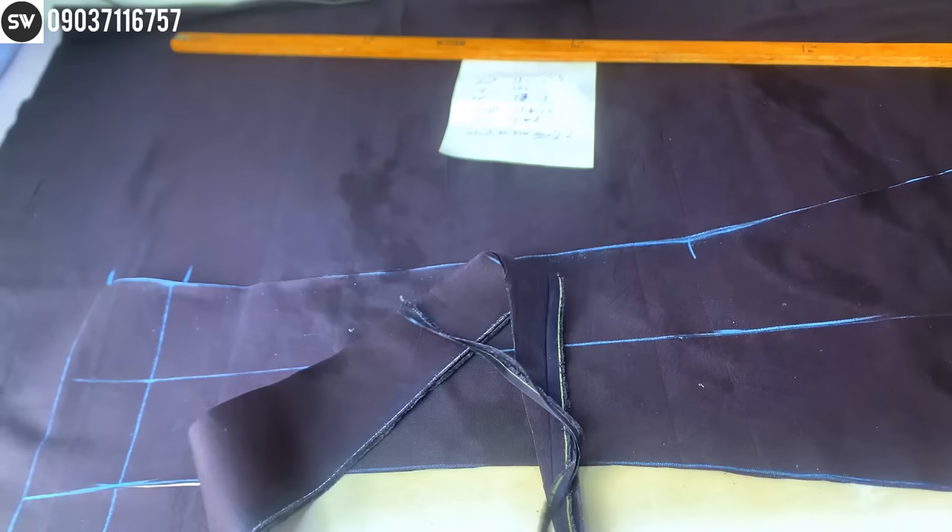On the waist slant, cut out the one inch you subtracted — slant your waist cut and cut it out like this.